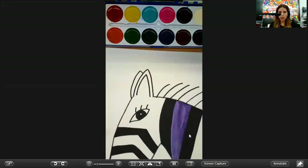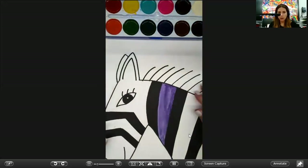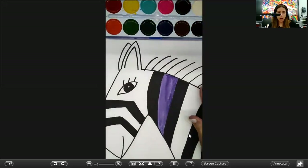Go ahead and put your zebra in front of you and start thinking what colors you want to apply. Remember, there's no right or wrong — you are the artist and you can choose how to do it.